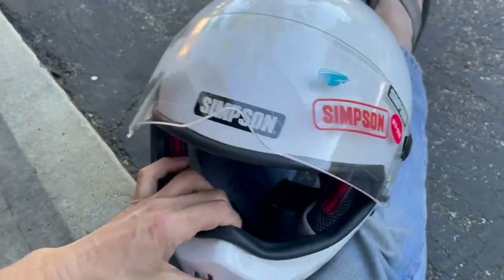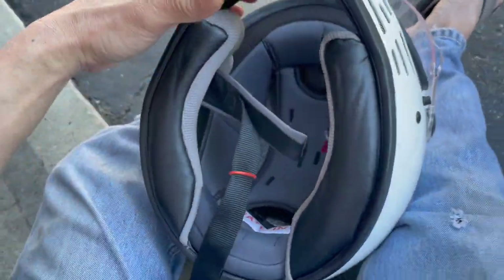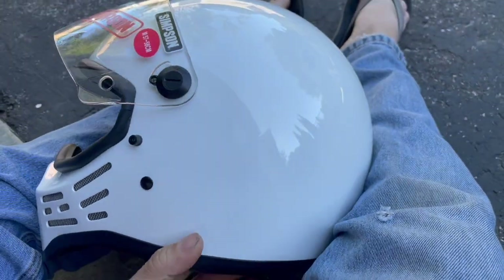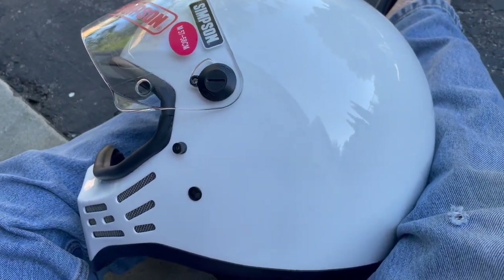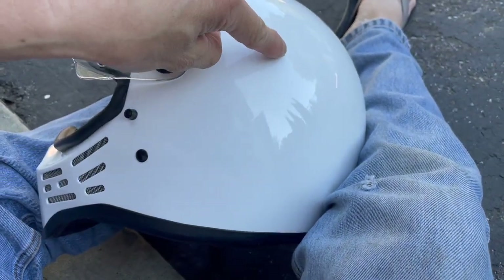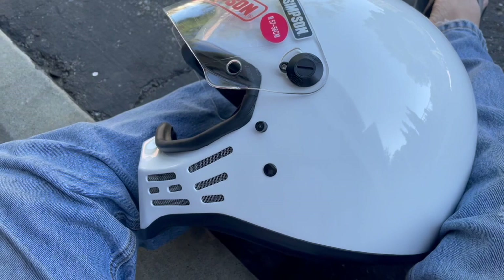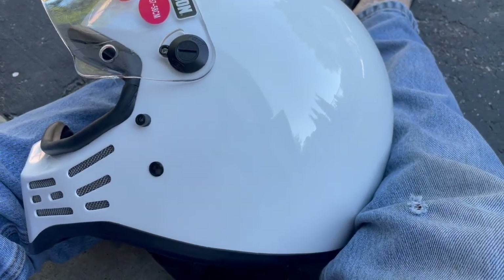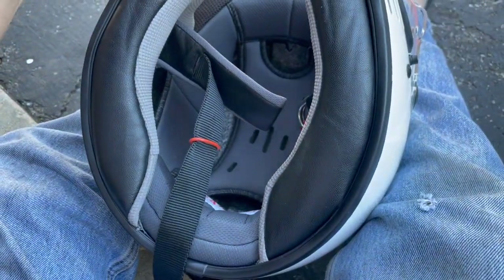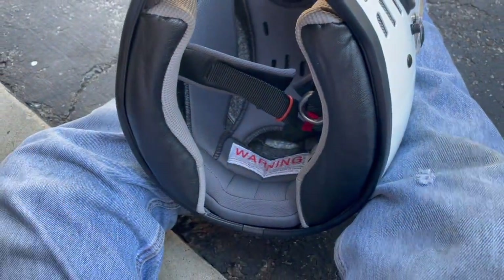Playing around with it a little bit — the fit feels pretty good. It still feels like there's a slight tight spot above my ears, diagonally back on both sides. That's actually the widest part of my head right there. I still feel a little bit of that, but it doesn't feel like a ton of pressure like most helmets. Usually when I get a headache, that pressure in that spot is the cause.